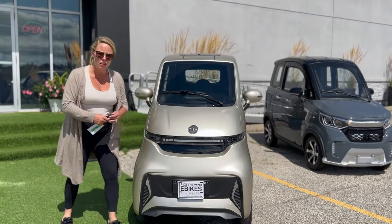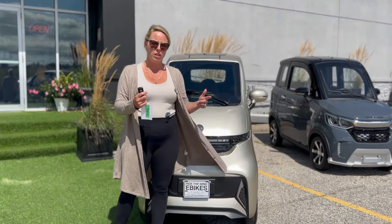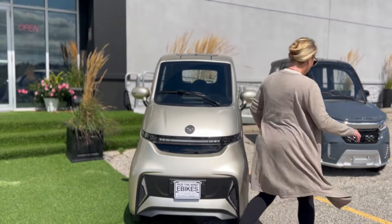If you are a larger person, this simply just won't fit you. Remember, the seat is only 14 inches wide. My butt hardly fits — just saying.